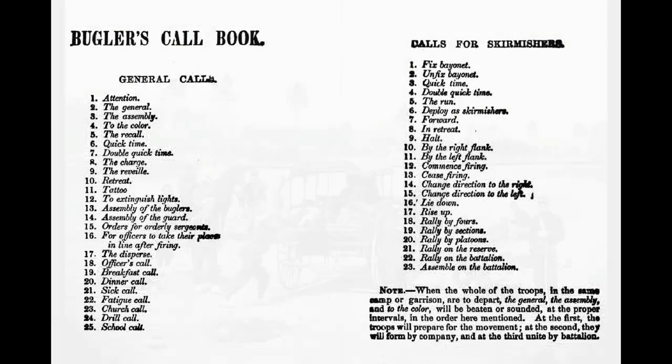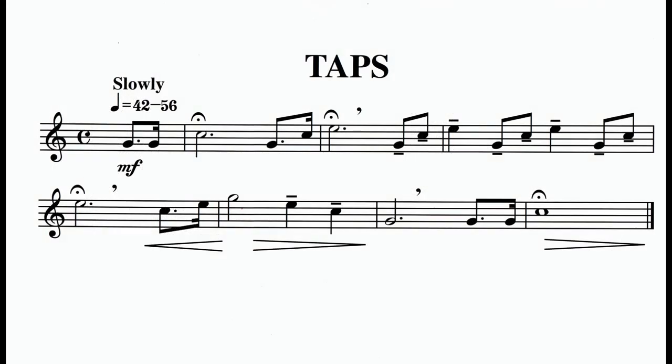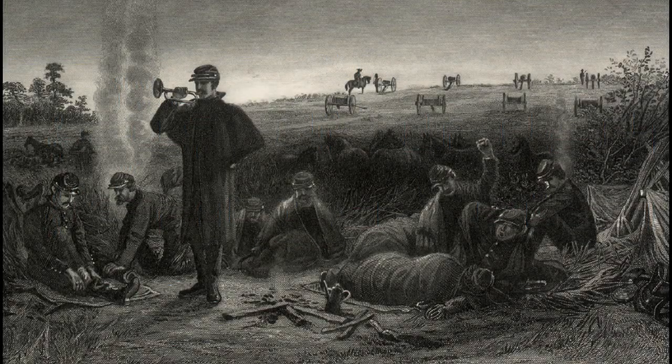There are 50 military bugle calls in the infantry manuals of the Civil War era, and because of months of repetition and constant drilling, the soldiers learned them all. No bugle call is so easily recognizable, or more apt to evoke emotion, than taps. The origin of the eloquent and haunting call we know today as taps is somewhat clouded in controversy and myth. It evolved from the existing bugle calls for extinguished lights, which was deemed to be too formal, and an older version of tattoo, which was no longer in use by the Civil War.